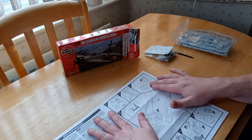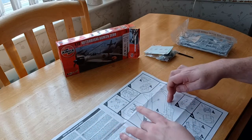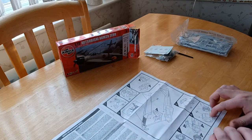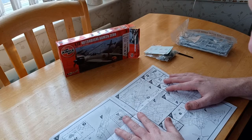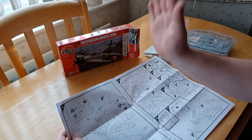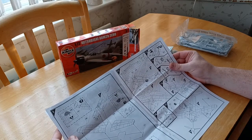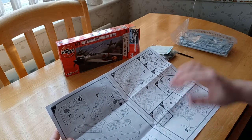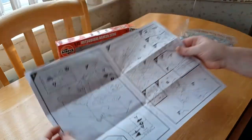You've got the cockpit interior, then the two halves of the fuselage, then the radial engine, the cowling, and the other engine parts. It gives you the option to have folding wings, so you can fold the wings up if you want — I won't be doing that, I'm old-fashioned. It also gives you the option to put it on a stand if you've got one.